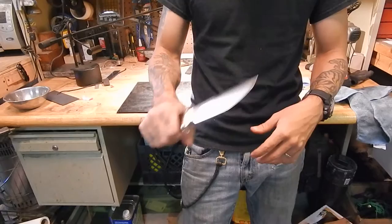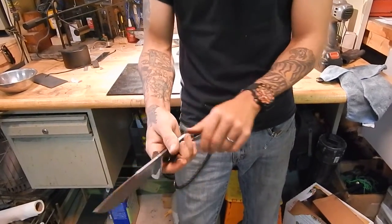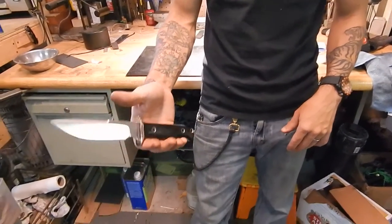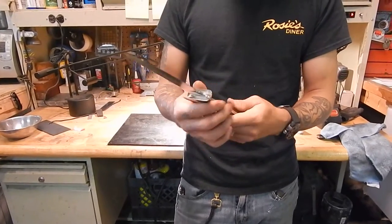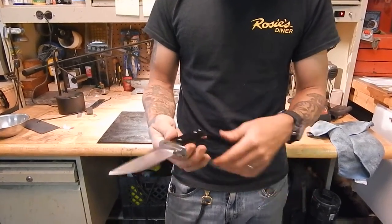As you fatigue, as you get tired from doing tasks, you don't want the knife to have a tendency to fall out of your hand. You'd rather it at rest — even when my fingers open, the knife wants to stay in my hand. So we shoot for that point of balance just about every time. Even on the daggers, it's just behind the guard where your finger sits.